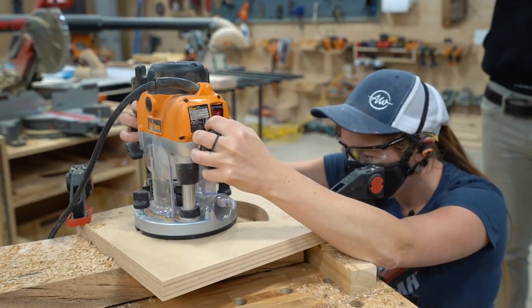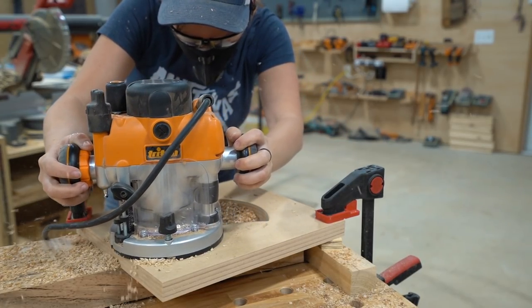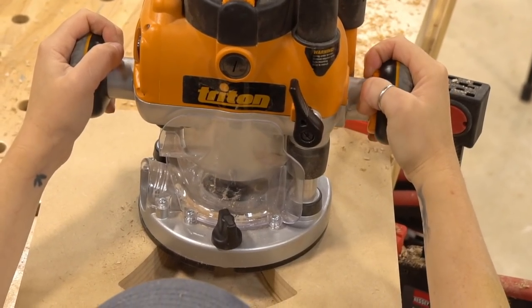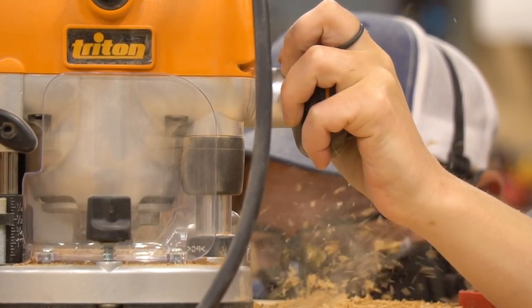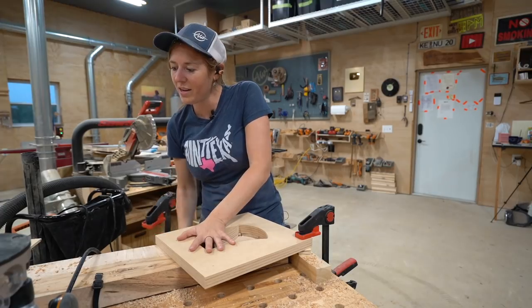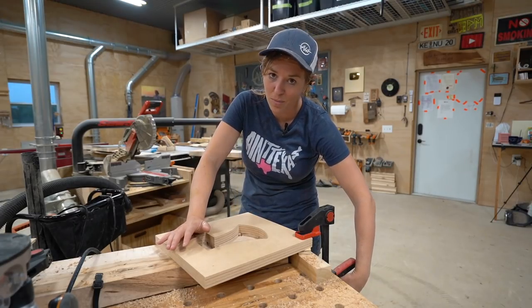One really great thing about this router is that it has a fixed base or plunge base option, meaning I can start with the blade up above the wood and then slowly plunge it in to whatever depth of pass I want to take off. Once I finish a pass I plunge it down a little bit deeper and continue until I get the overall depth I want. This method is actually going to take a little longer than I thought, so I'm going to hog away the bulk of the material in the center over at the drill press and then come back and clean it up with the router.